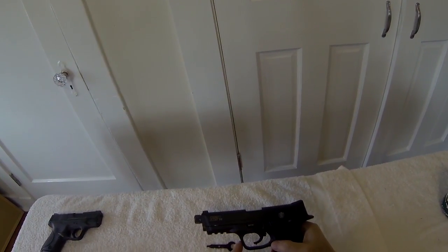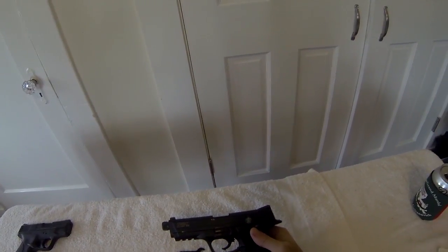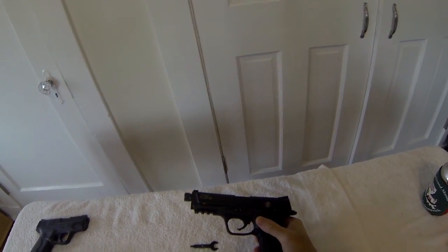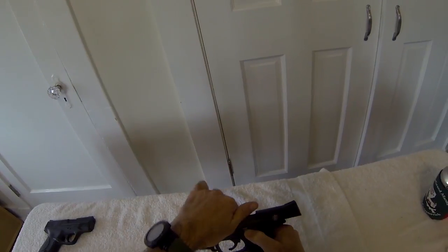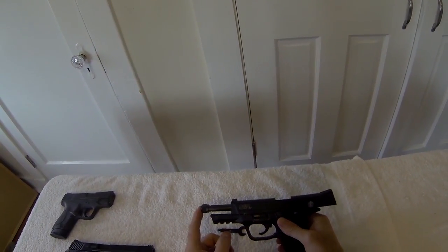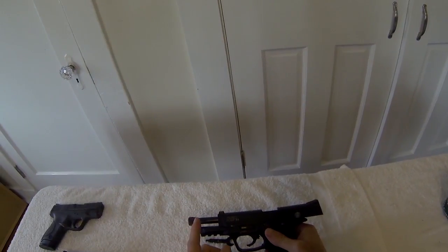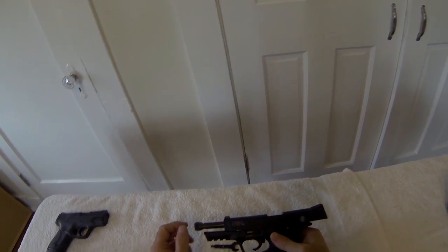Again, when dealing with any firearm, we want to make sure that we're 100% safe. So before we continue, we're going to ensure that this gun is unloaded. I'm going to press the magazine release on the left side of the gun, remove the magazine, set it aside. Press up on the slide stop, lock the slide to the rear, and visually inspect the chamber to ensure there's no ammunition. My M&P22 has an aftermarket threaded barrel adapter that I'll have to take off now. On the stock gun, there's a nut here, but it doesn't have to be removed at this point.